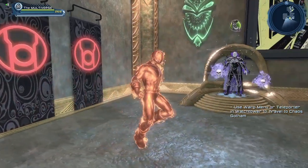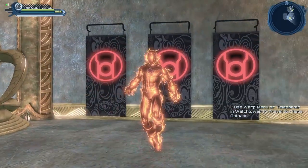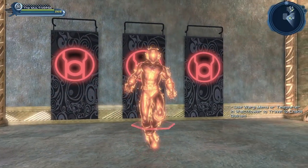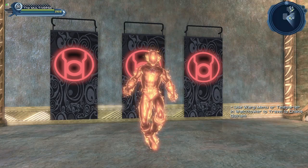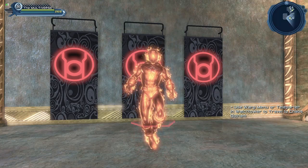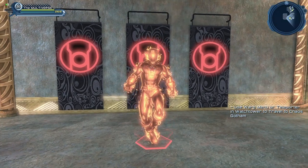So again this looks like a really nice version of our friend Wildfire from the Legion of Superheroes. I hesitated between Wildfire, Sun Boy, and obviously you can make a pretty darn good looking Human Torch using this material if you want to.